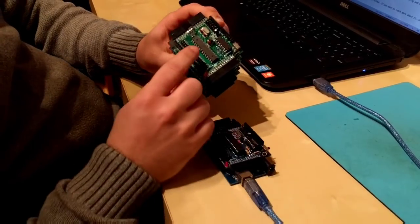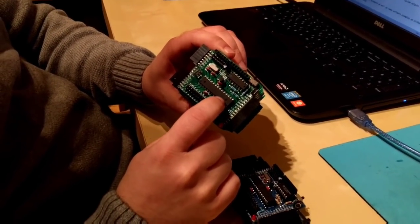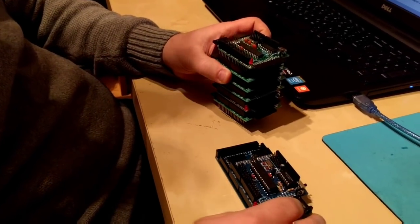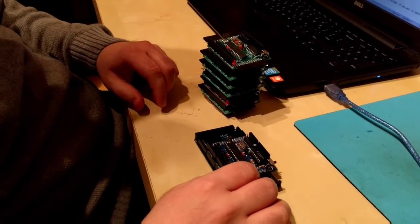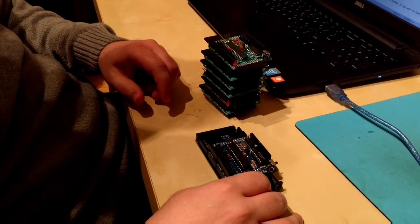The board is essentially an ATMEGA328P microcontroller with its pins broken out on the sides. I initially developed this to extend my projects with additional programmable cores and resources, but on the way I actually found a possibly cooler use case that I want to talk to you about in this video.